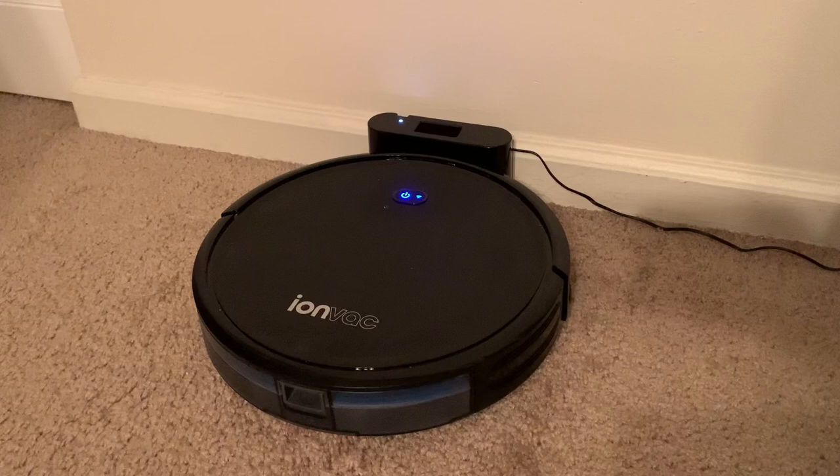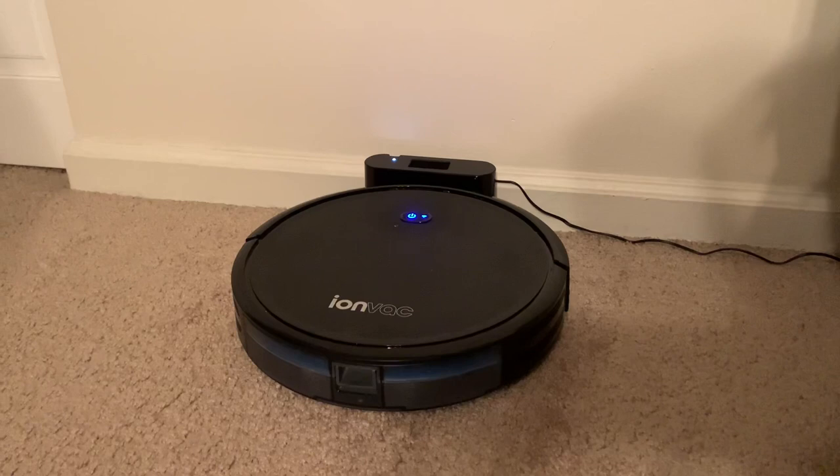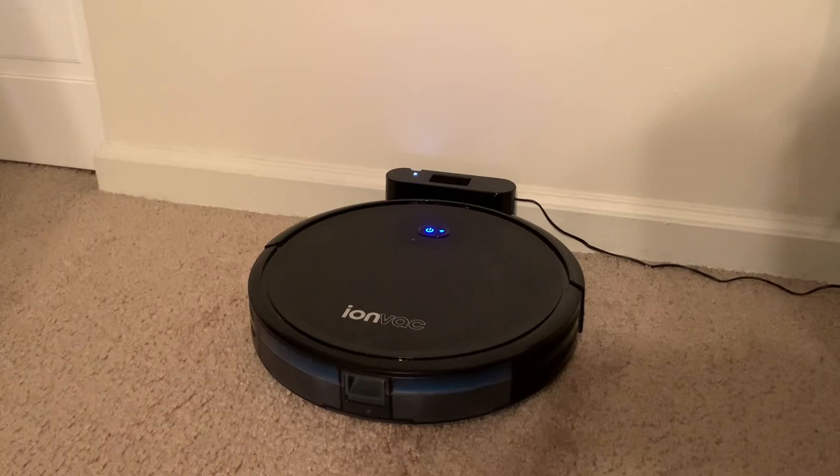You can connect this to your smartphone, which I highly recommend. You can actually run this when you're not home — for example, you can be at work, forgot to vacuum, and company's coming over later. You can set this to a random path and it will go until it's almost out of battery, then seek out its charging station and return home automatically.